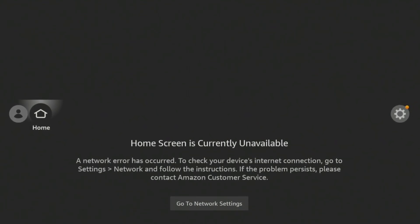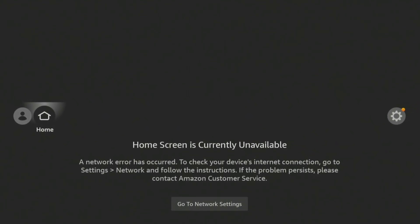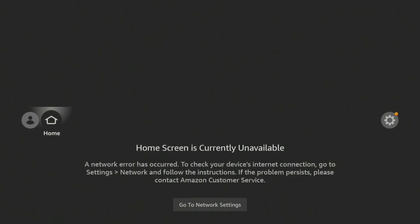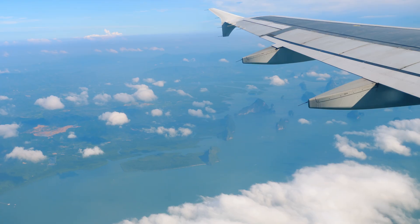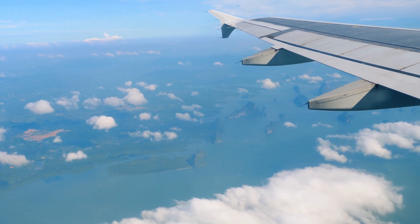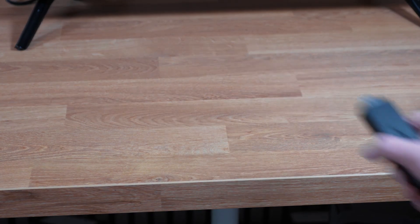You've got a problem with your Fire Stick. You're at this screen and you can't get it to connect to the internet. To make matters worse, you haven't got your Fire Stick remote. I recently found myself in this situation when travelling — I took my Fire Stick with me but left the remote at home.